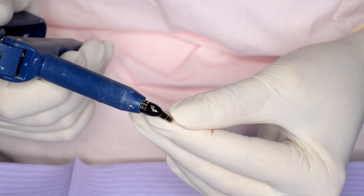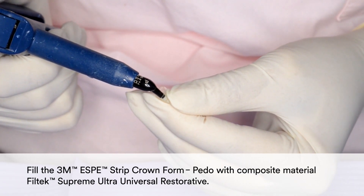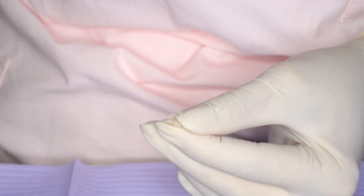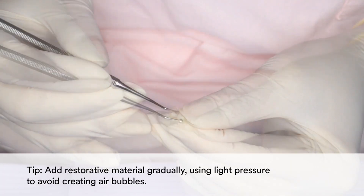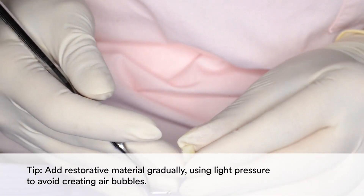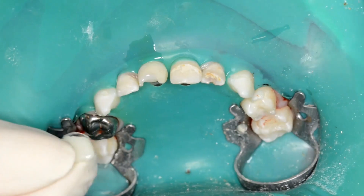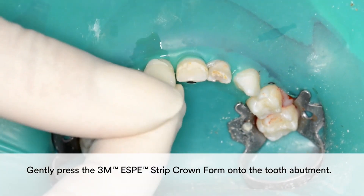Then fill the 3M Strip Crown form with composite material, Filtek Supreme Ultra Universal Restorative. In order to avoid creating air bubbles, add the restorative material gradually using light pressure. Gently press the 3M Strip Crown form onto the tooth abutment.